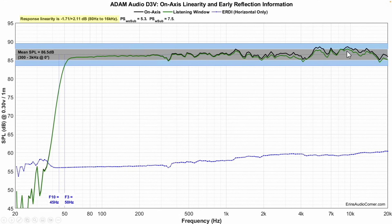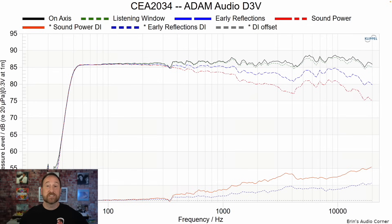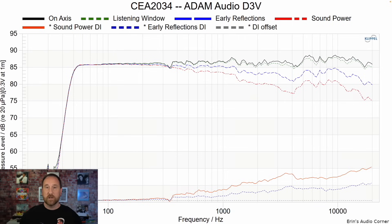It may sound a little bit tipped up on the top end. If we switch over to the CEA2034 data set, we can get a better idea of the overall directivity of the speaker. Now this is very important to understand — this set of data is intended to provide a lot of metrics about a speaker, but it's not necessarily driven toward the metrics of a near-field monitor. The difference being that in the near-field, you're so close to the speaker that the effects of the room are pretty much mitigated.